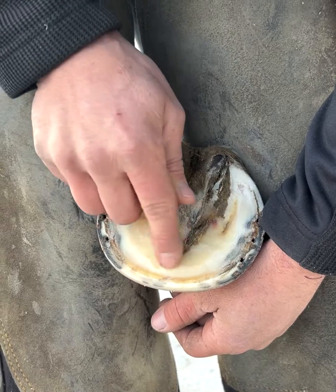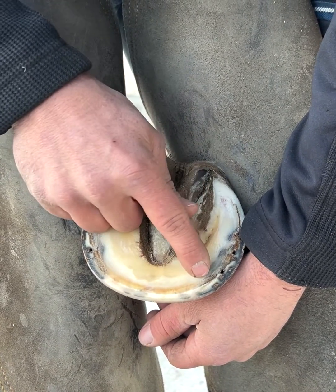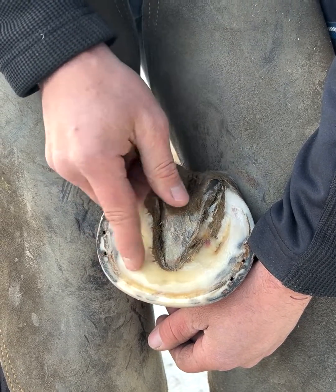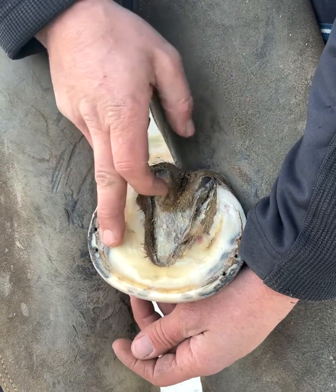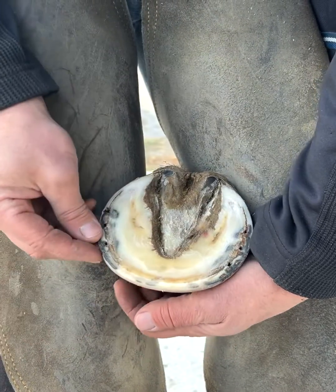Coming inboard of it is the sole. This is a sensitive structure of the horse. So there's a very fine line of the white line, wall, and the sole — inside is bad, outside is fine. That's why what you get is like a hot nail or something, when it's inside this lamina. So the white line, lamina — two different terms for it.